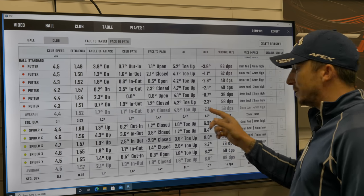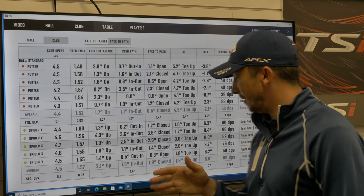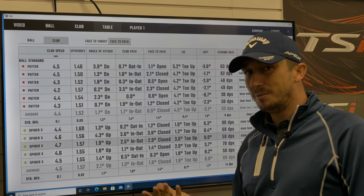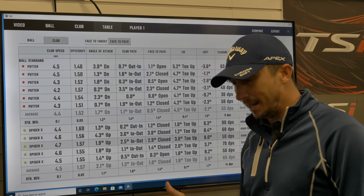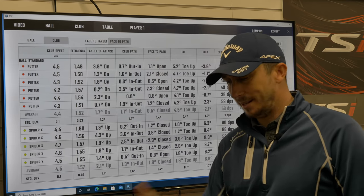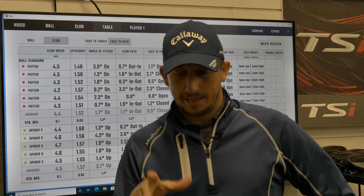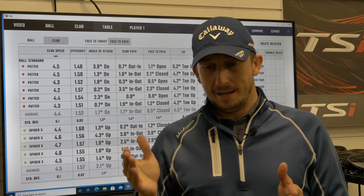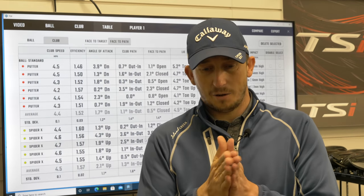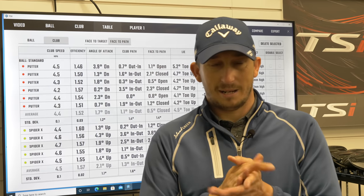Loft I'm producing: minus 2.1 degrees of loft at impact with my putter - that's ridiculous. Whereas with the Spyder X I'm producing 6.9 degrees of loft, which is probably a little bit too much the other way, but I'm hitting up on it. And what that's doing is just launching the ball out of its divot a little bit better. Impact location was pretty central for both. The only thing I'm concerned with is that face-to-path is 2 degrees closed - you want that to be as close to zero as possible. But how is that translating out on the course?